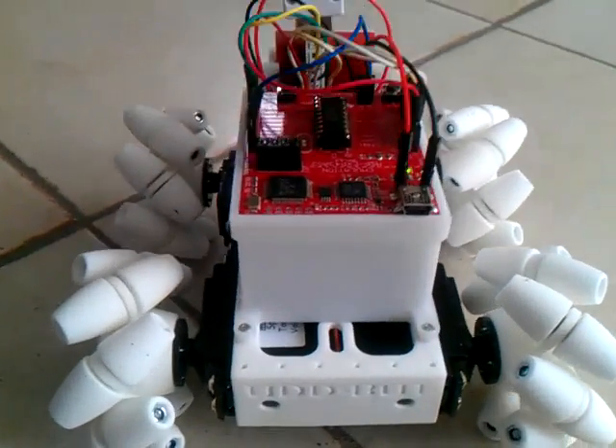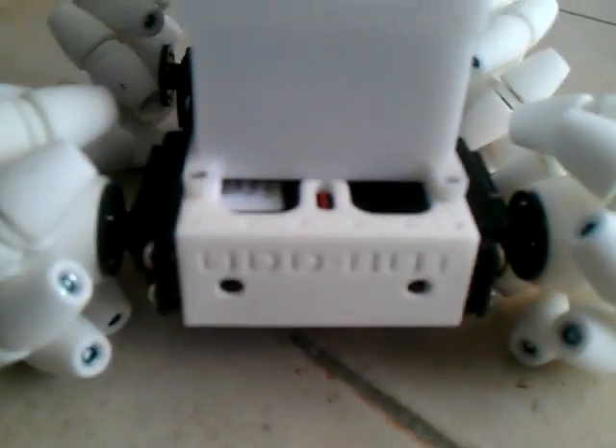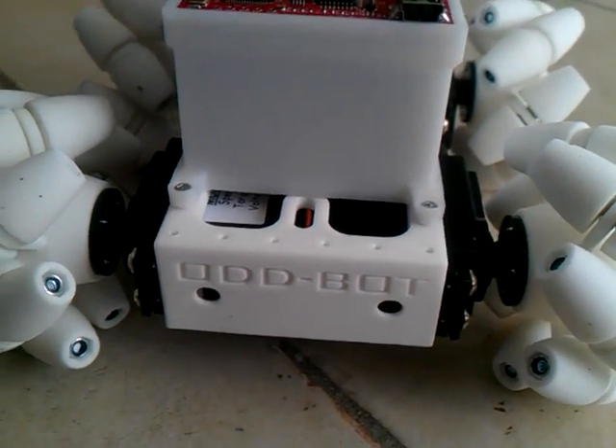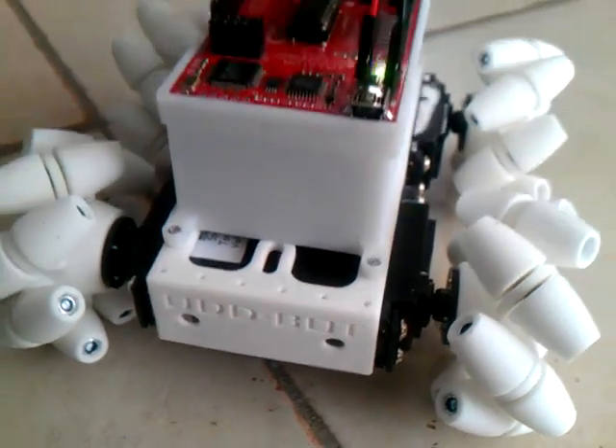I'm here making a wheel rover. This one is different to what I normally build — it's actually printed on SLS printers. It was sent to me from a professor in New Zealand called Oddbots.